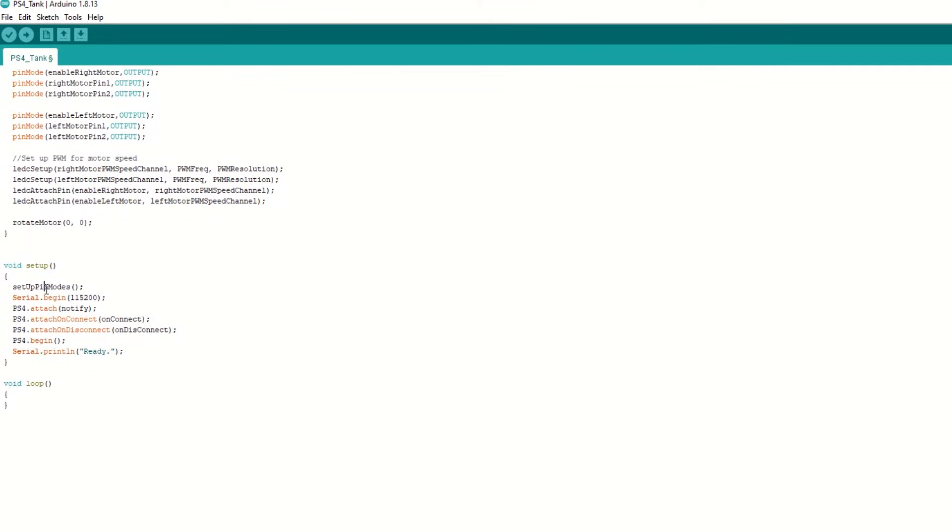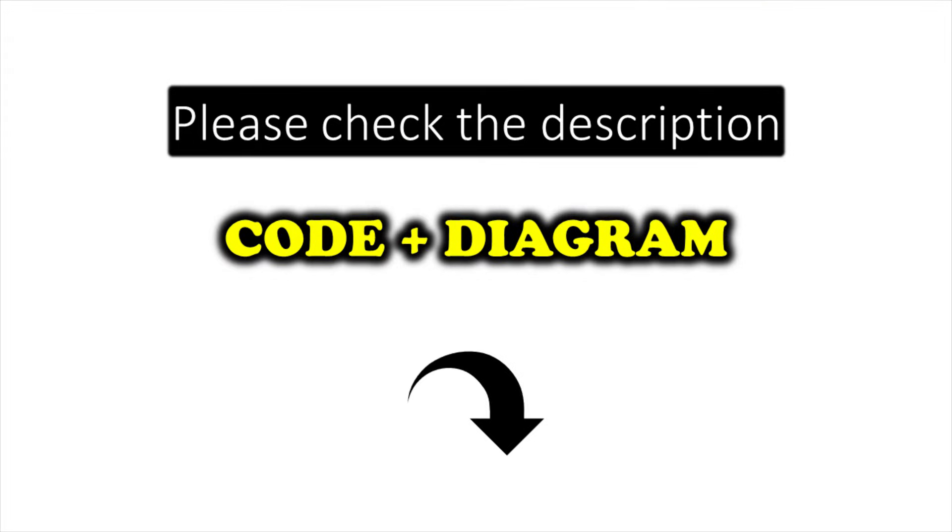Inside the setup function we will call the setupPinMode function. We will attach the notify and onConnect callback functions, and also attach the onDisconnect callback function. Then begin the PS4 communication. The loop function can be kept empty. I have provided the link to the code in the description below — you can upload it directly.